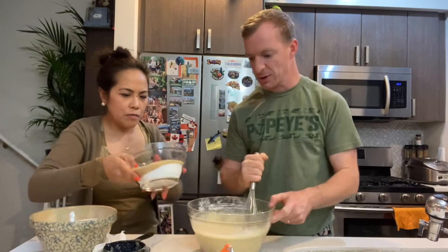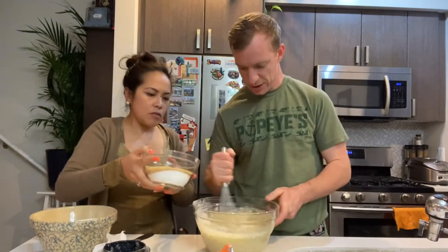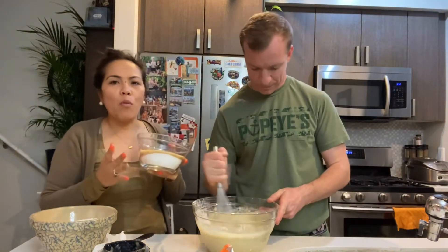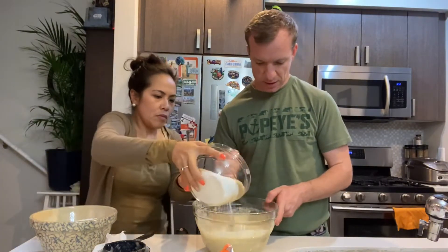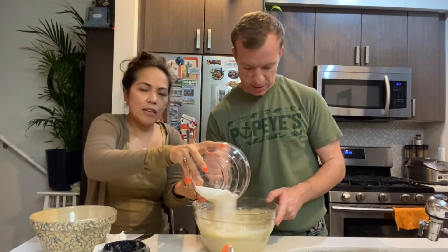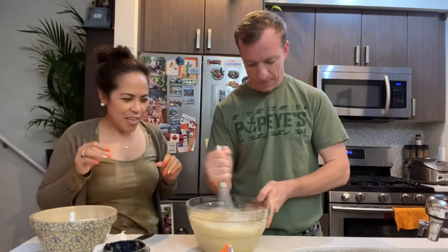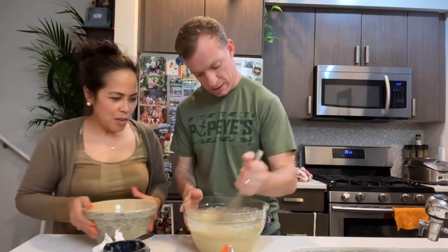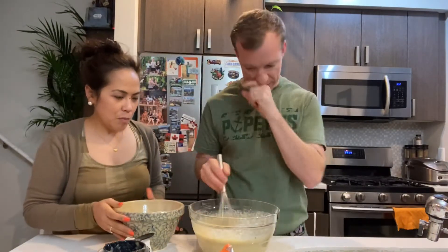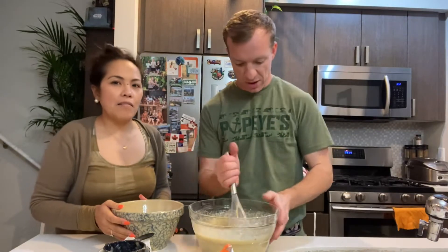Now we're gonna add the sugar. How much sugar? The sugar is two cups. I mixed one cup of white and one cup of brown, but you can do whatever you wish — or you can even use less sugar, or more. And while we're mixing, we have to add the flour slowly. If you add it all at one time it's gonna lump together, so it's easier to mix a little bit by bit.